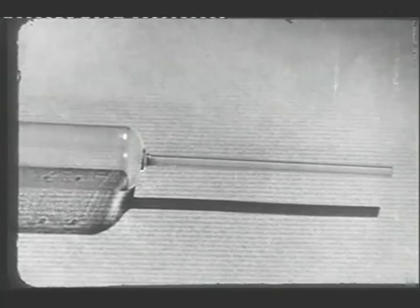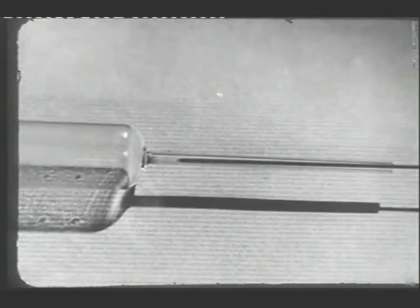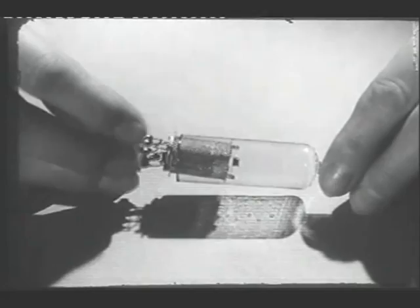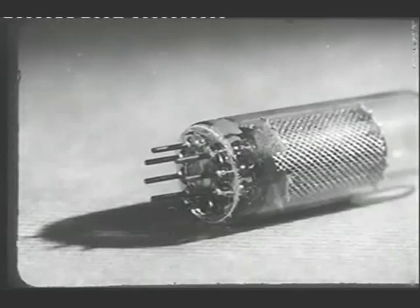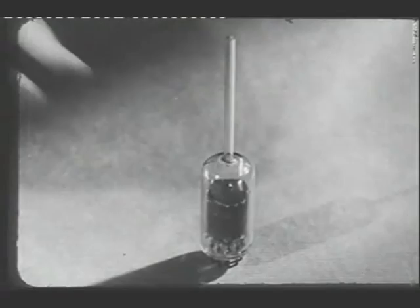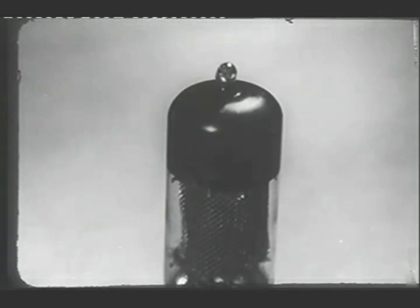Let's push a wire through to show you. It's through the thinner tube that the air is withdrawn from the valve during the pumping operation. Now the electrode assembly is placed in the valve. The junction between the base and the valve is then heated so that the two glass surfaces fuse together. The valve is then plugged into the pumping machine. The air is removed and the valve sealed off, leaving a short pip at the top, which is the remains of the pumping tube. The dark area on the inside of the valve is due to the firing of the getter.